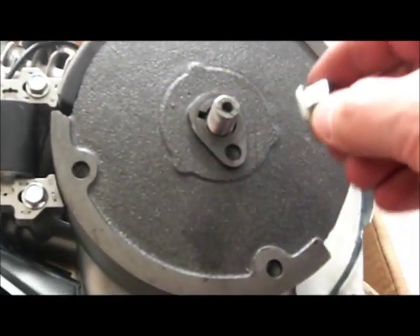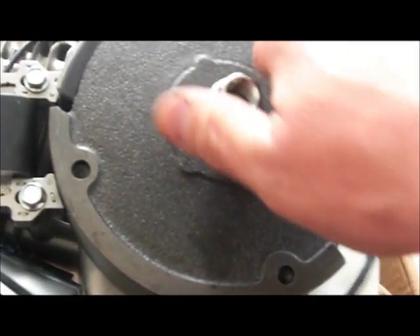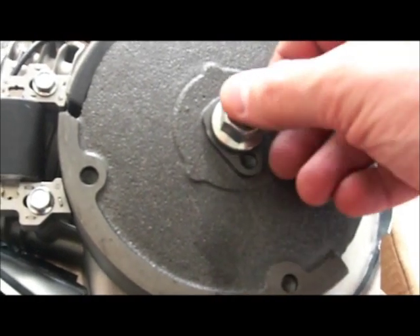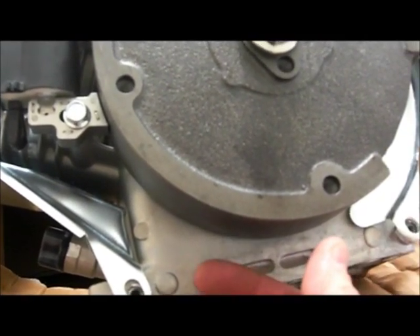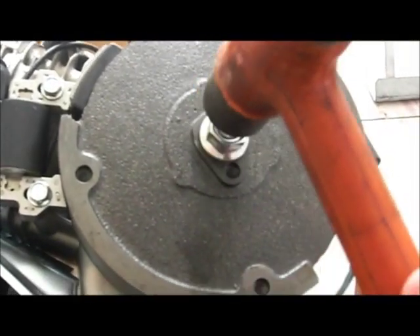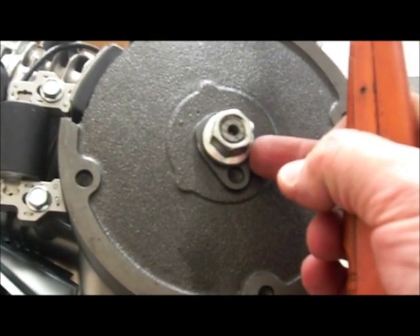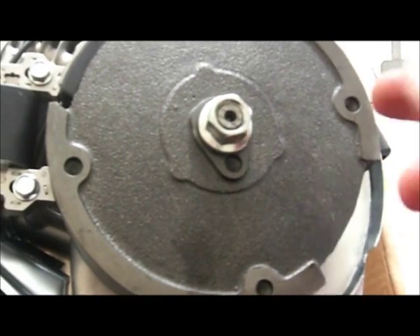If you have a flywheel puller big enough for this, great - I do not, and I don't do a lot of small engine work; mostly motorcycles. So I'm going to put the nut back on almost flush with the top, just a little bit above it. I'll put a screwdriver behind there, apply upward pressure, and give it a few good quick whacks with a dead blow hammer - my Snap-on one that's been with me for many years. They're both tapered so you have to move it upward and break the friction from the taper to get the flywheel off.